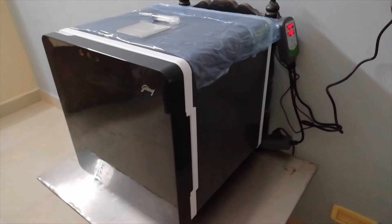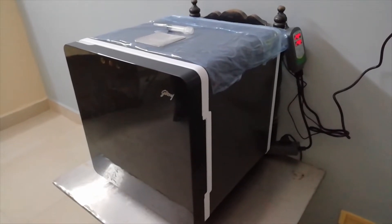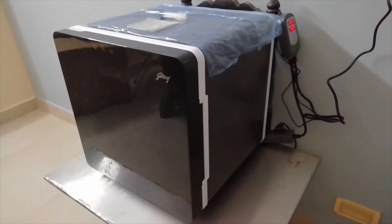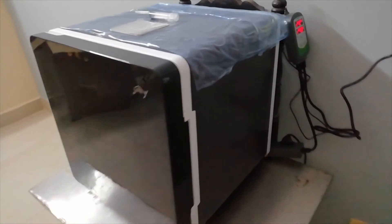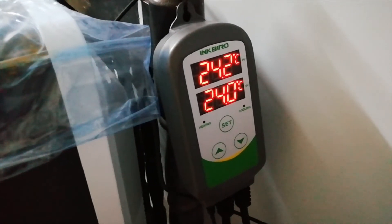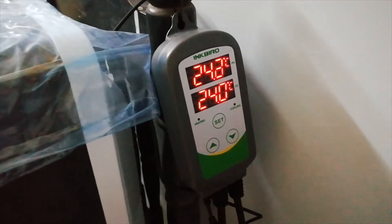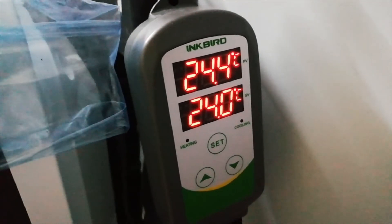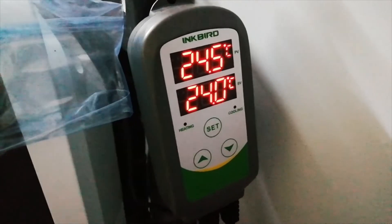Before starting the setup, I would like to give some details about the fridge and the temperature control. This is a Godrej 35-liter fridge — you can get it from six thousand five hundred to seven thousand rupees on Amazon. The Inkbird temperature controller is around two thousand five hundred to three thousand rupees. I am using this brand since it is more convenient, easy to set up, and more reliable.